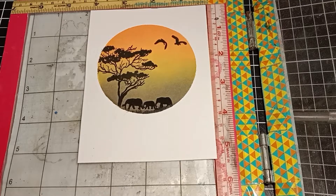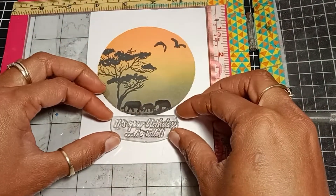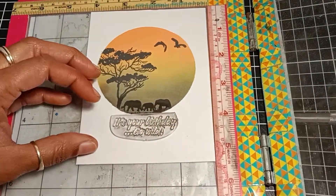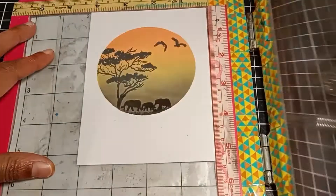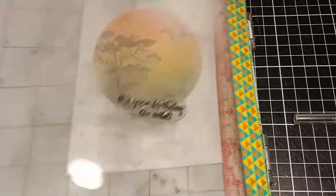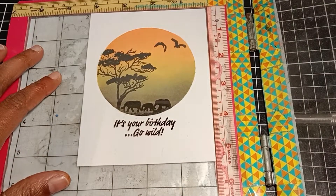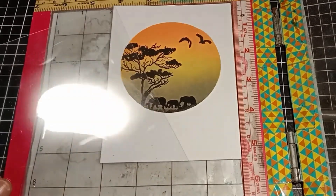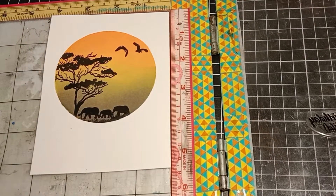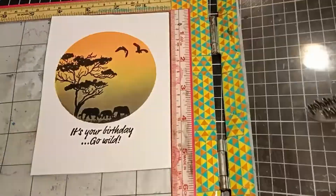To stamp my sentiment, I first put a piece of acetate on my panel, lined up my sentiment, and stamped it on the acetate just to make sure I get the sentiment straight. Now that I'm happy with the alignment, I can remove the acetate and stamp directly on my panel.